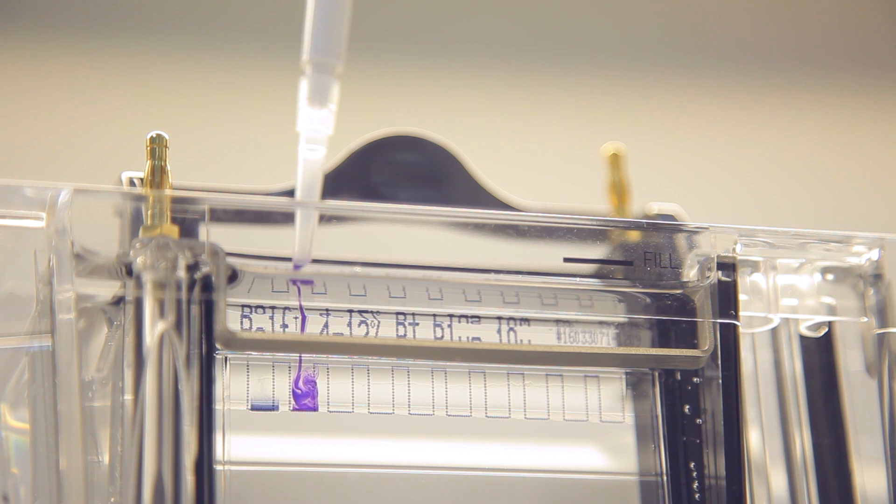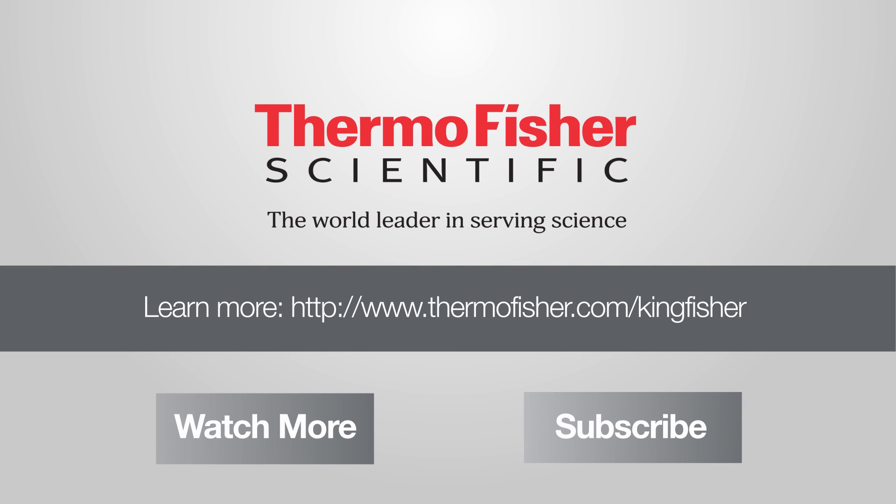To see how KingFisher and DynaBeads can standardize your results and accelerate your science, visit thermofisher.com/kingfisher.